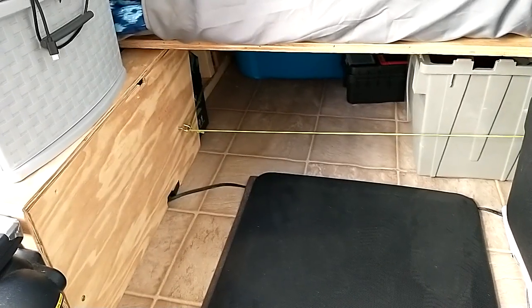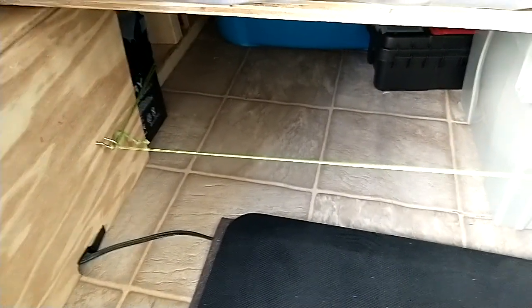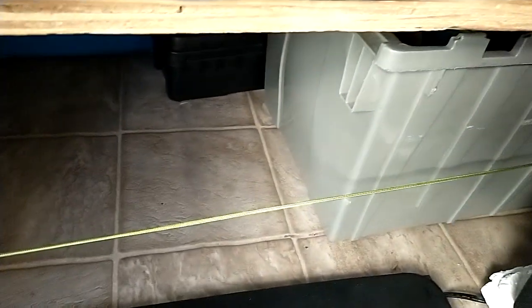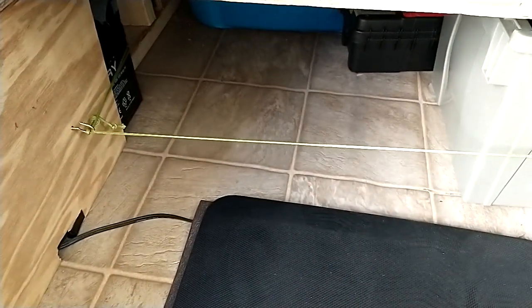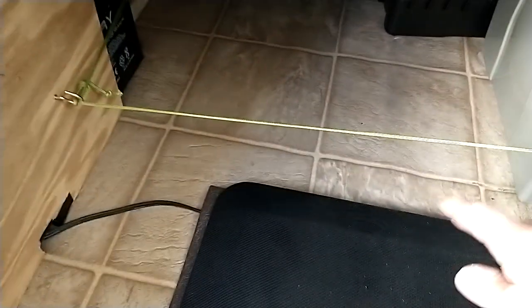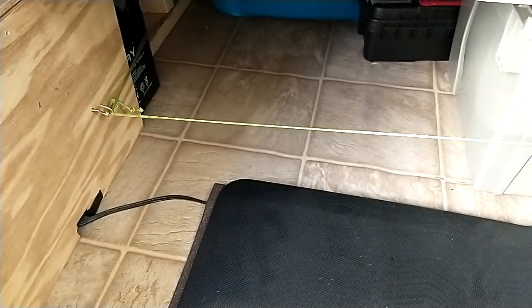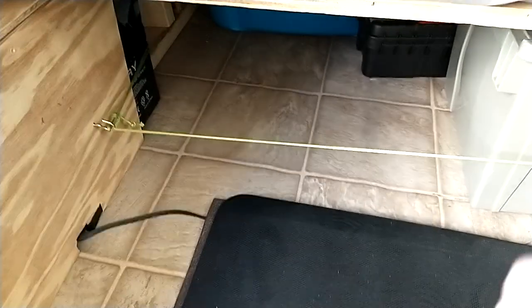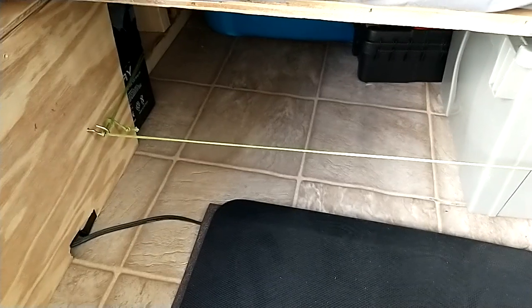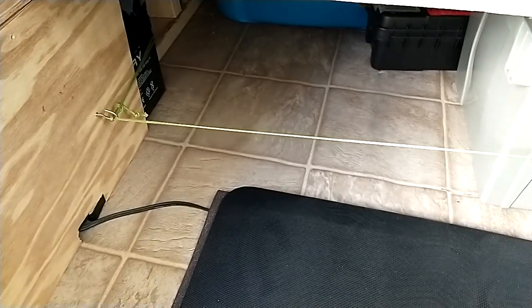I'm going to have to have some style of catch cord coming across here to keep things from sliding forward. I've just been taking some measurements and figuring out what I'm going to do. That'll go back over on the other end and attach. I don't think I want to use a bungee because a bungee is going to stretch too much. I don't know how I'm going to be able to mount anything to the floor — like a little half-inch board to keep things from sliding. I think I'm just going to have to do a catch cord.